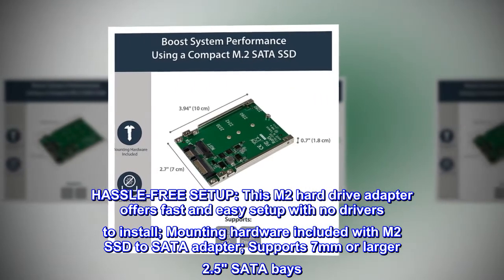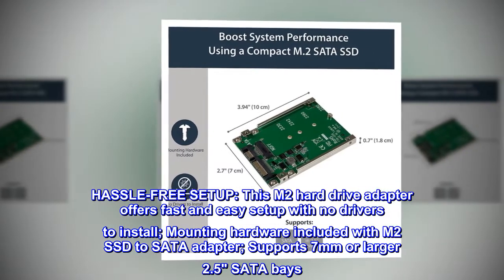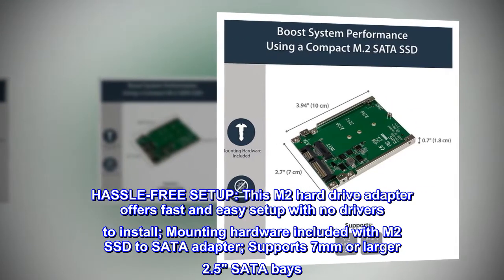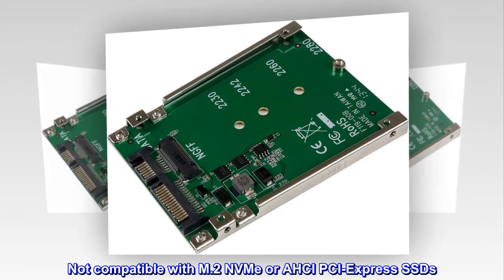Hassle-free setup: this M.2 hard drive adapter offers fast and easy setup with no drivers to install. Mounting hardware included. Supports 7 millimeters or larger 2.5" SATA bays. Not compatible with M.2 NVMe or AHCI PCI Express SSDs.